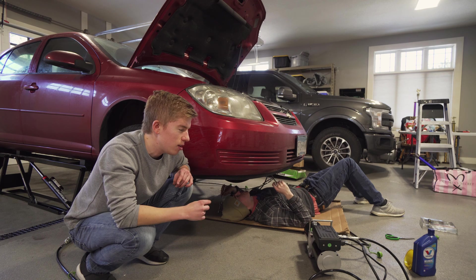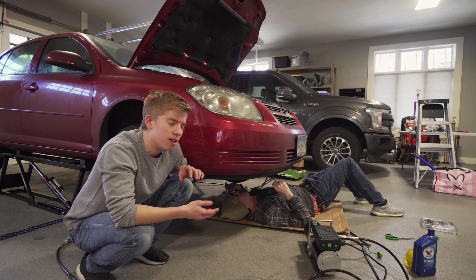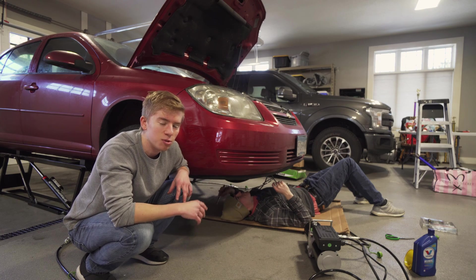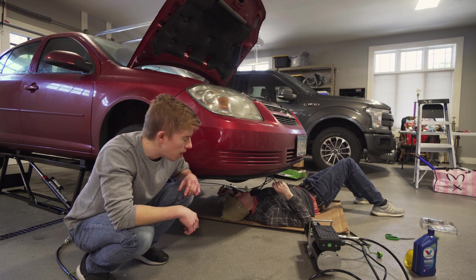Unfortunately, it's located just below the intake manifold and just above the starter. So we're thinking the starter is the path of least resistance — we're going to try to take that starter off.